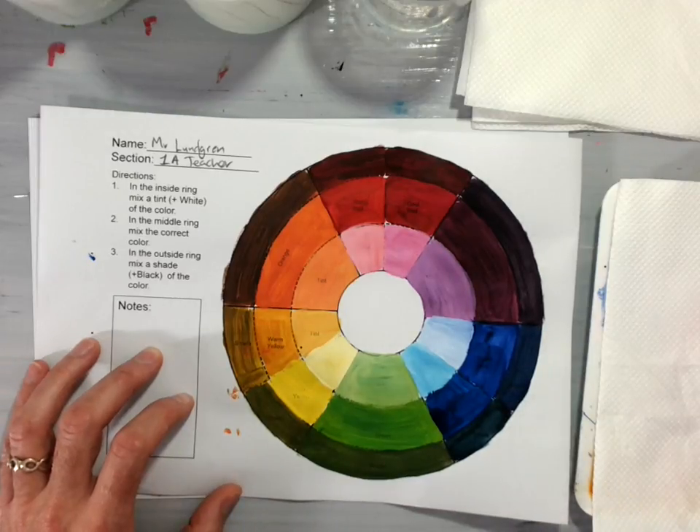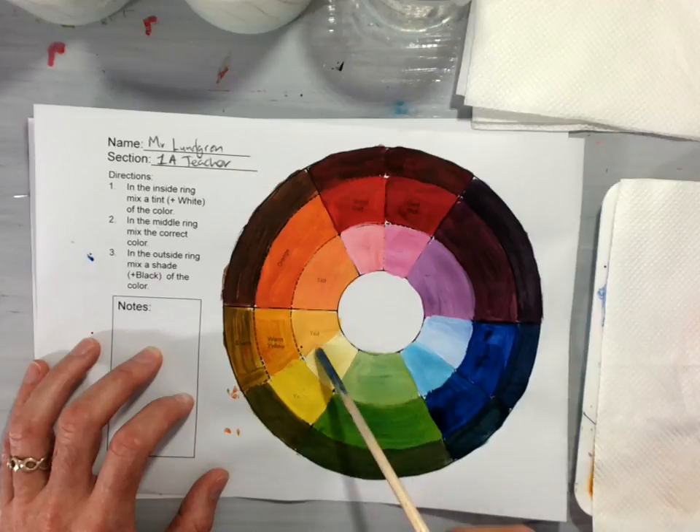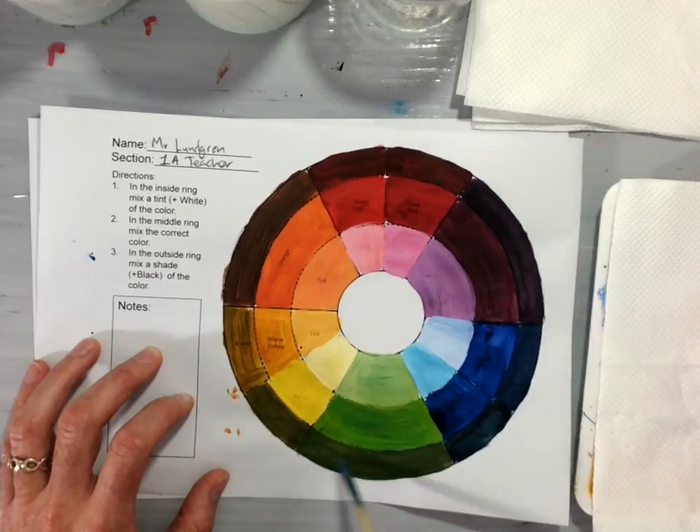We are also going to come back in another video and talk about tints, which is when you add white to a color, and shades, which is when you add black to a color.